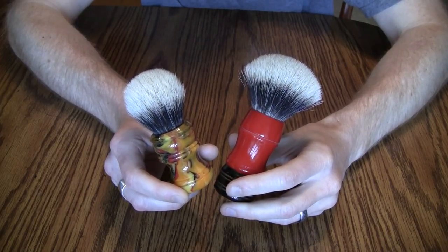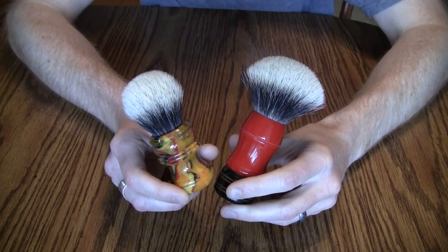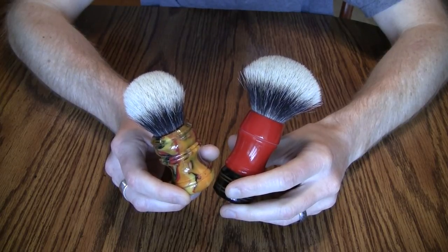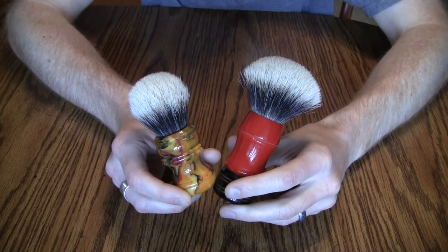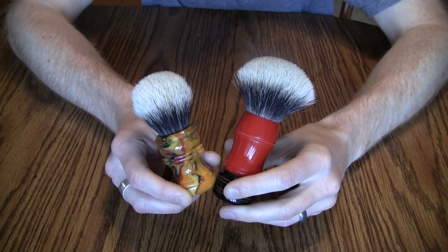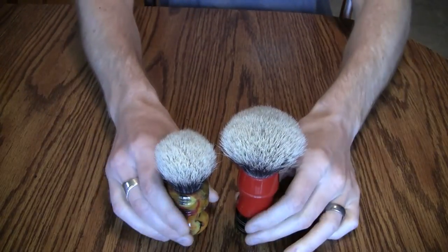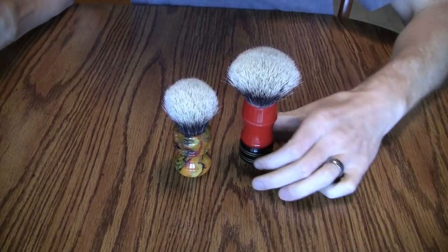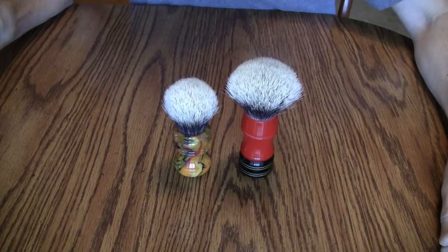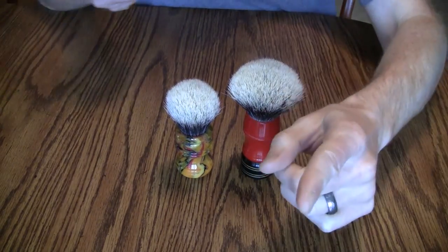I just think that what you get from Chinese-made brushes is not worth what you pay. I hope you guys liked this video — please like it, subscribe, and post any questions in the comments below. Don't forget that badgers are great brushes but your mileage may vary. Thanks for watching, shave on!